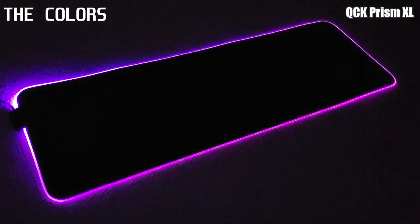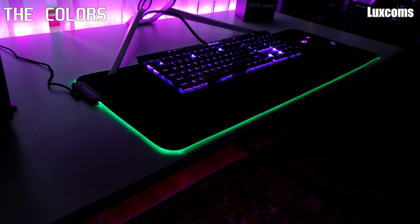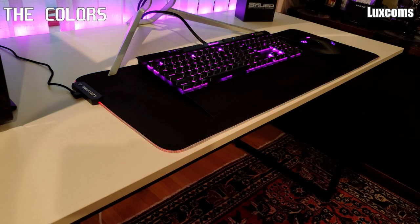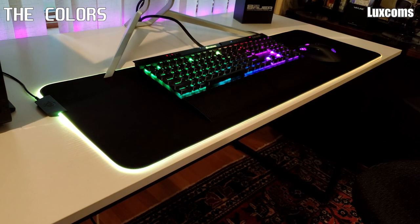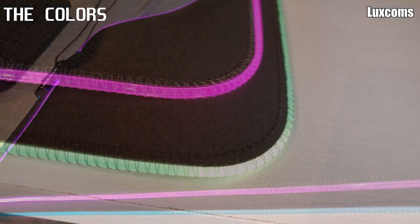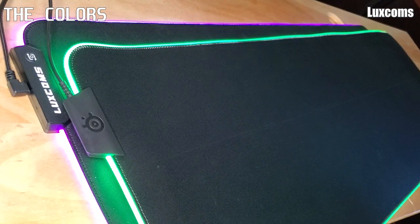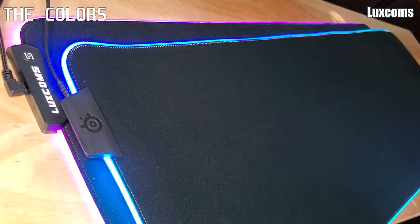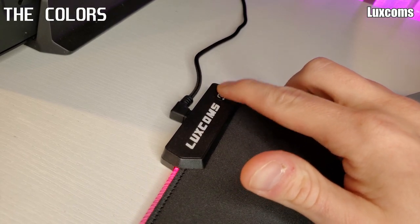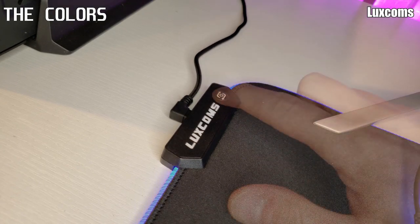Before we move on to colors and controls, I can tell you now the Prism is clearly going to win this section — but you'll see that the Luxcom still stands strong. Both illuminate the entire area well, sending light from the control unit through clear tubes. Both are visible in the day, and both suffer from the same issue of light being less intense in the middle section and more intense near the control unit and corners. The Prism is brighter, there's no denying that, but not significantly brighter.